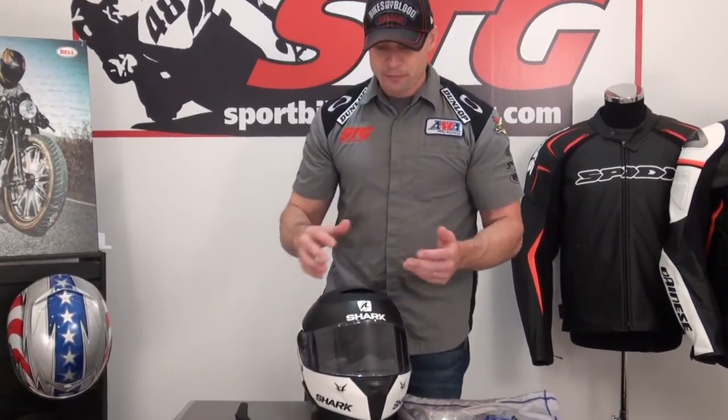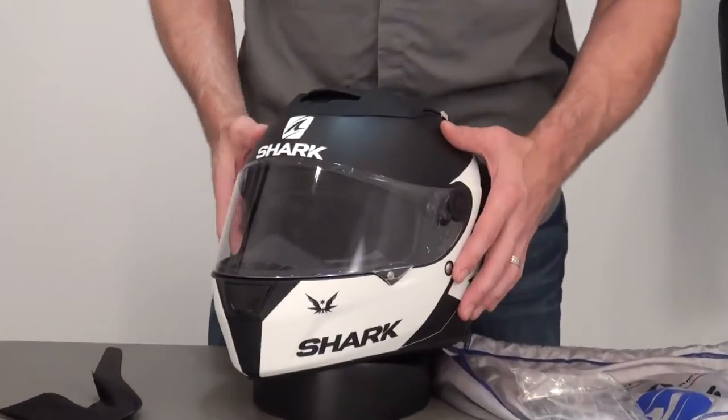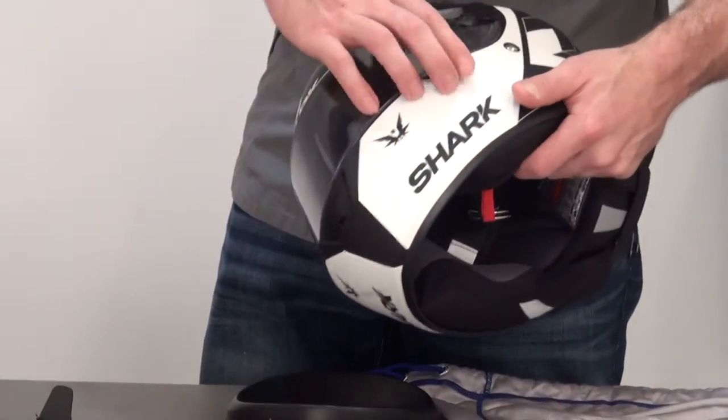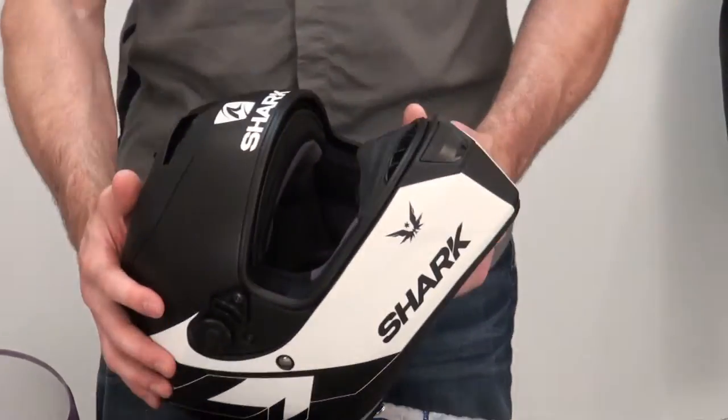Now let's break into a complete disassembly of this helmet and give you a look from the inside out. Once again, the shield — we're just going to rotate that lever forward on either side. It doesn't get any better than that. Off it comes.